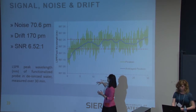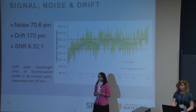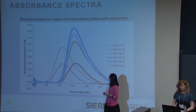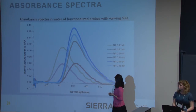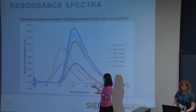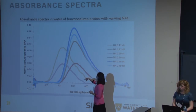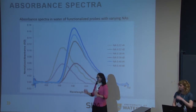Our drift was about 170 picometers over the course of half an hour, and something we'd want to explore in the future is the effects of temperature on the drift. These are the absorbance spectra of six different probes we made with three different numerical apertures: 0.22, 0.39, and 0.48. By comparing these spectra, we decided that the 0.48 was the optimal choice — shown in blue — because the peaks are consistently in the same location, with high intensity and a very nice peak shape.